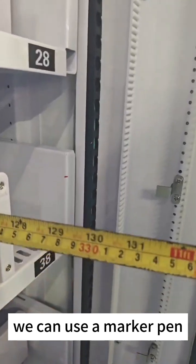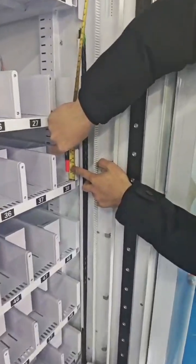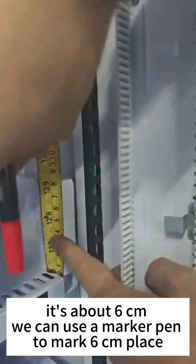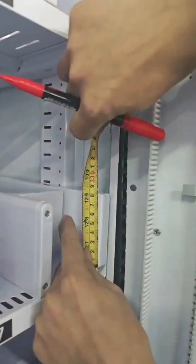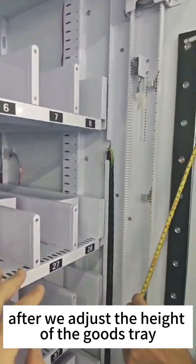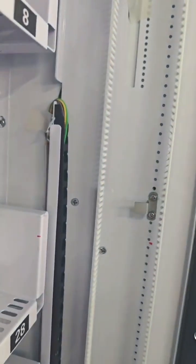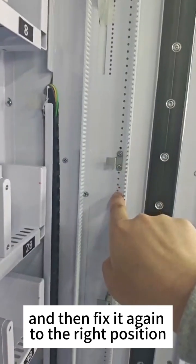We can use a marker pen to measure the height. The height of the good tray and this small plate — we can see there's a gap. It's about 6 cm. We can use a marker pen to mark 6 cm on the plate. After we adjust the height of the good tray, then we should adjust this metal plate to the right position.